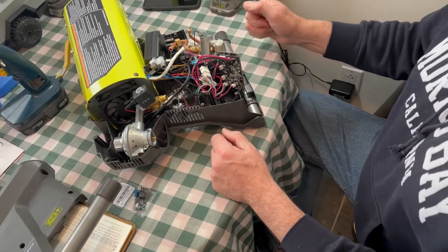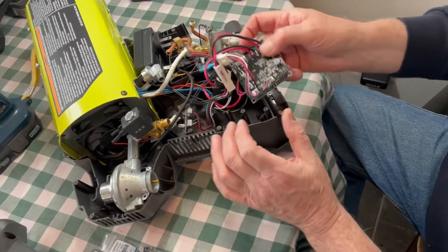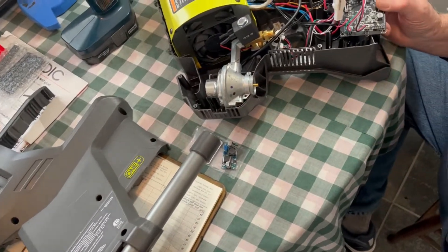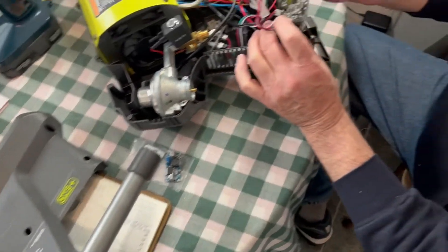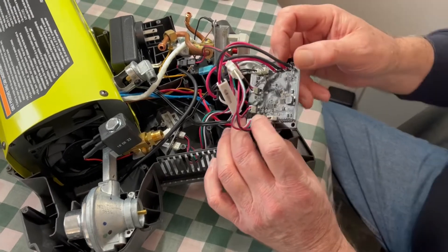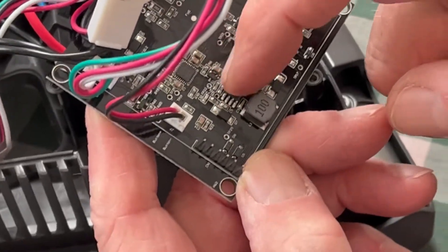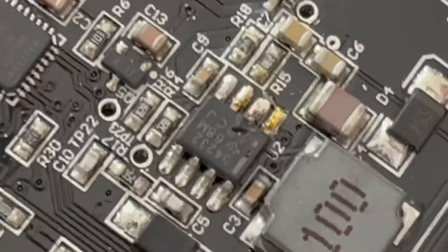Good day and welcome to The Repair Shop. I'm Dave, and this is my currently dead P3180 hybrid forced air propane heater. I was using it the other day, popped a new battery in, pressed start, heard a noise from inside — and it looks like this chip has blown up, blew a pin right off it.